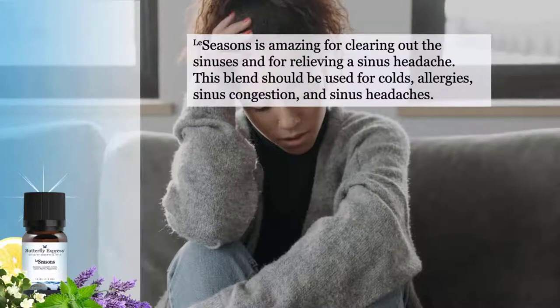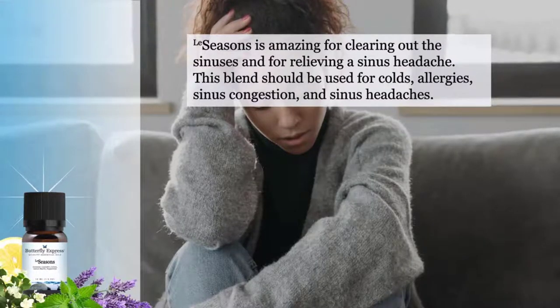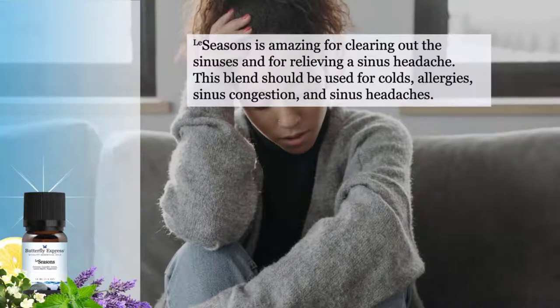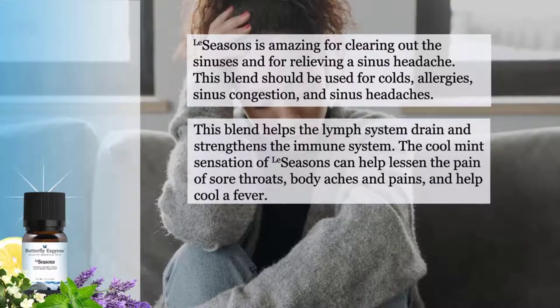Seasons is amazing for clearing out the sinuses and for relieving a sinus headache. This blend should be used for colds, allergies, sinus congestion, and sinus headaches. This blend helps the lymph system drain and strengthens the immune system.